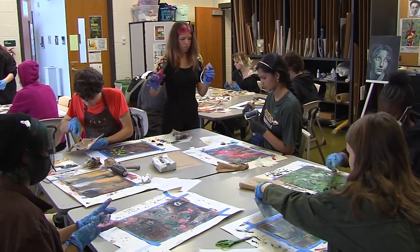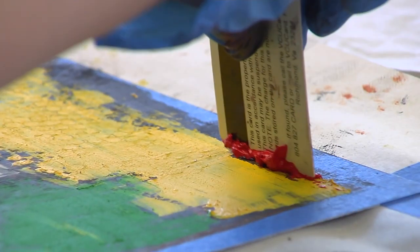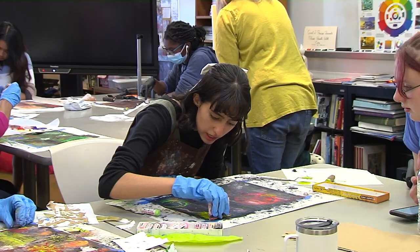The project was basically using a new medium called cold wax, and it had to do with a lot of layering. We used the cold wax and layered onto this canvas over and over again with different marks and stuff to basically create an abstract piece of art.